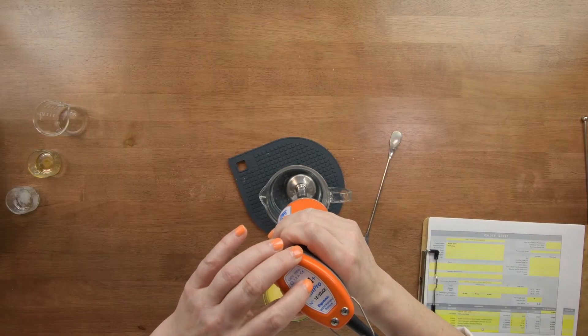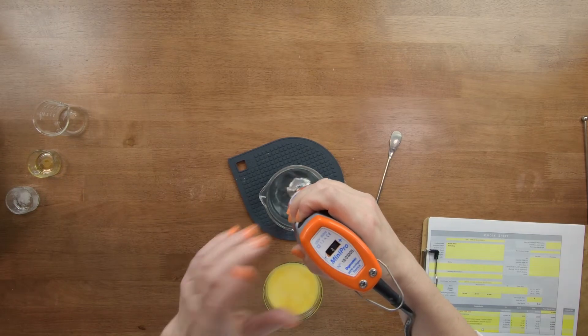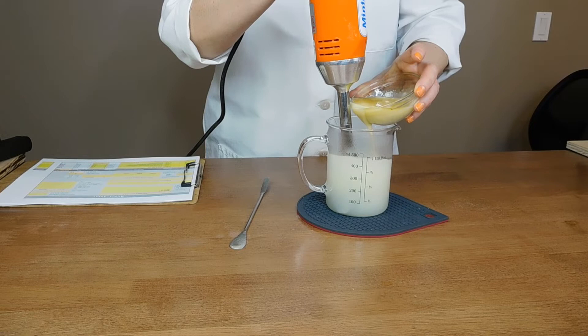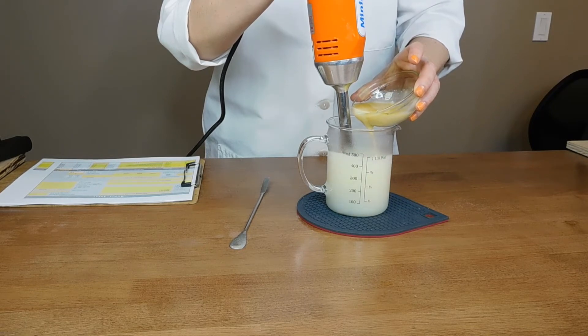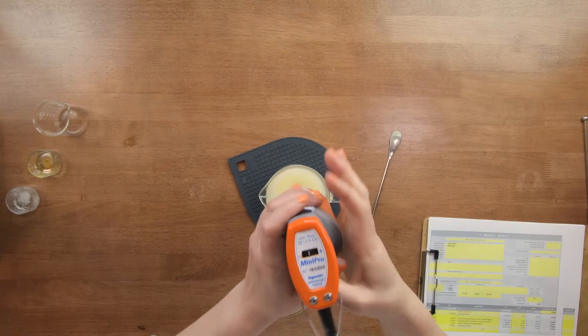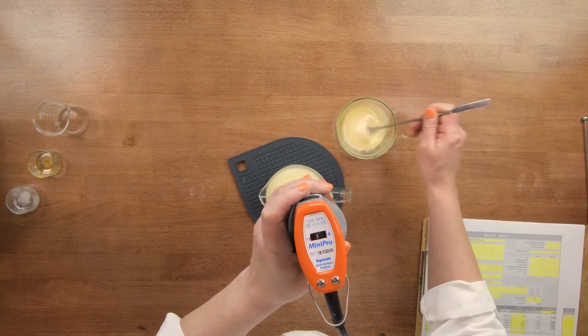I'm going to turn my mixer on before I do this. I should clarify — acacia gum works as a solubilizer, but it is not a thickening agent, so unlike other gums it's not going to create a gel. It does help solubilize the oils into your water phase though. I'll turn on my mixer and slowly pour in the pre-mixed ingredients. I can see I didn't do a very good job of blending the acacia at the bottom, so there's a little bit in there — I'm going to just mix it in.